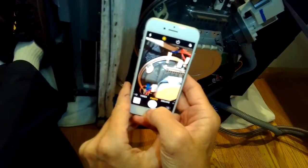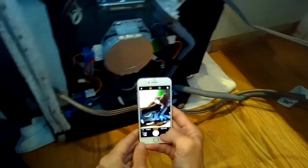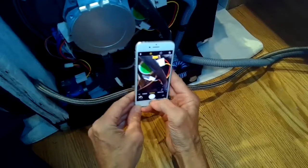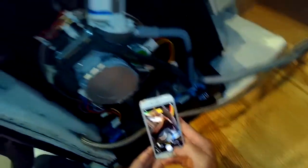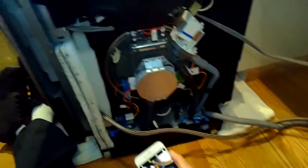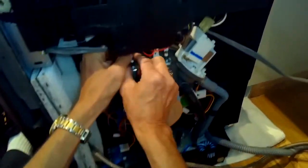Pull it down carefully — it's a little bit heavy, so ease it down. Then we have access to the bottom. Take a few pictures of all the connections, how they fit onto the sump assembly, because we're going to have to remove a lot of these connections. Having a picture is good just as a reference.